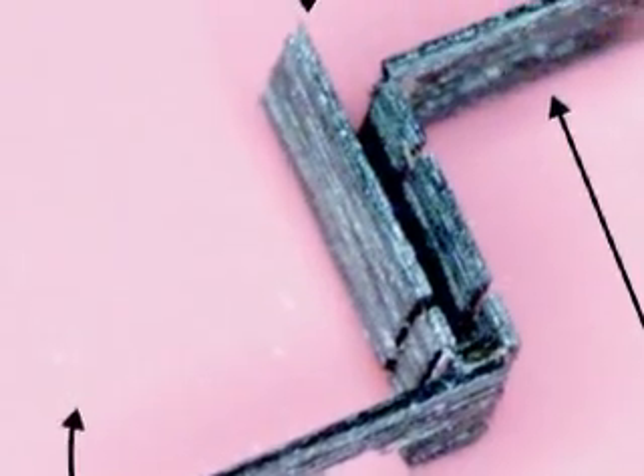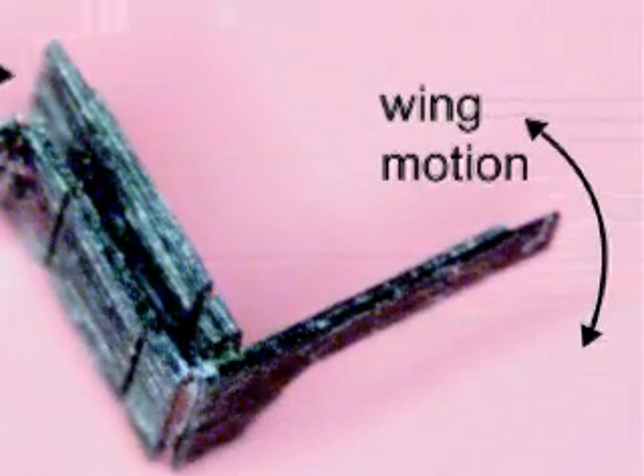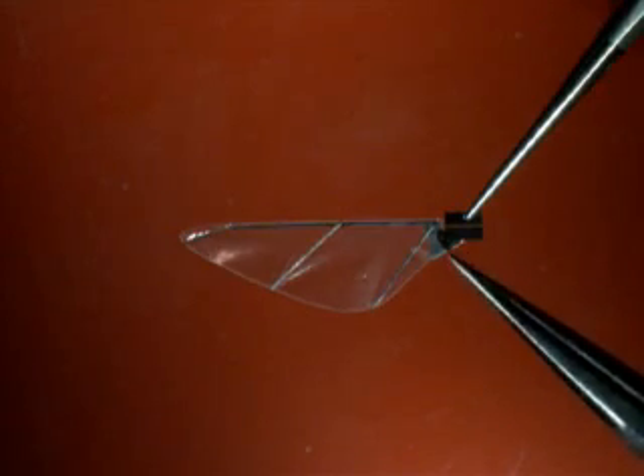Part of the challenge in recreating insect flight is figuring out how to generate the complexity of a real fly's wing motions. The transmission is key to mapping the bending actuator to specific wing movements. As the central actuator drives each wing with the largest stroke possible, passive dynamics take care of the rest of the wings' flap and twist. Each flexible joint is designed to bend the right amount, and joint stops keep the wings from rotating too far.